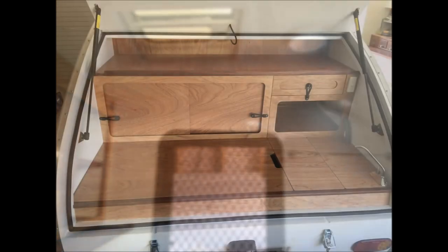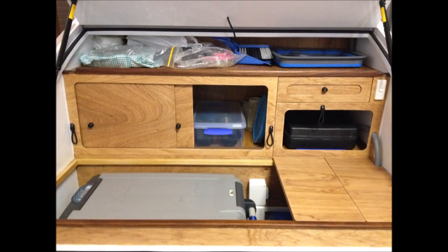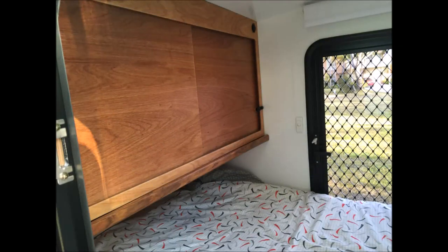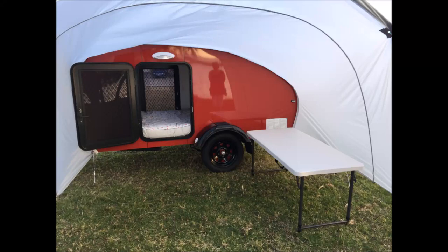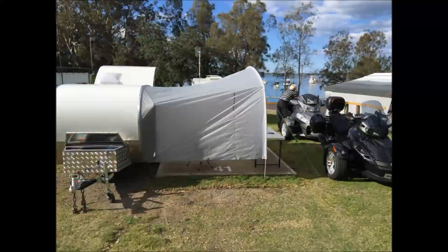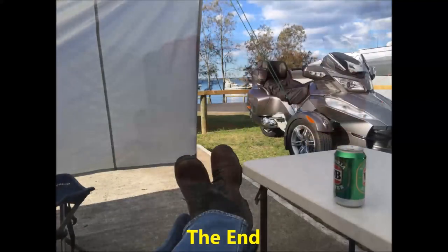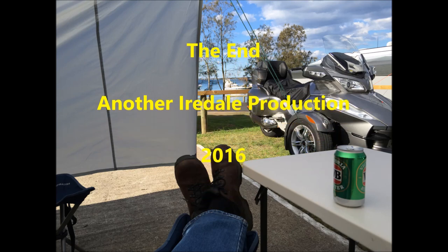Here are a few shots of the inside. Wendy made the annex, which rounded out the perfect camping experience. Sometimes we tow the camper with the car, sometimes with the trike. I couldn't be happier with the end result. Don's done a perfect job on this camper. It's given us the chance to experience the serenity of many perfect locations in Australia.